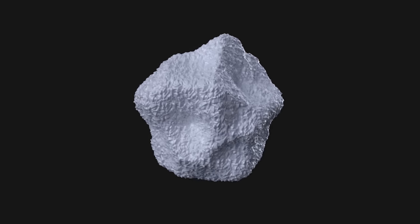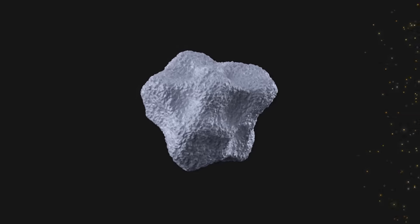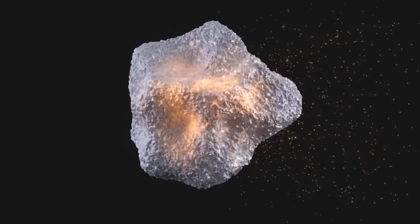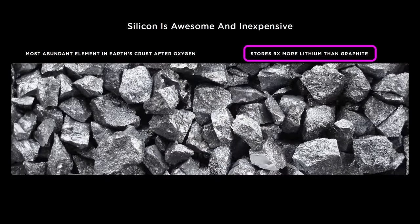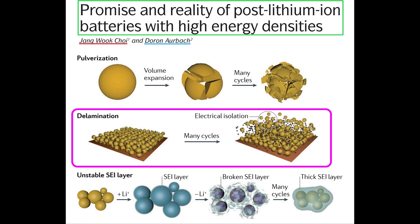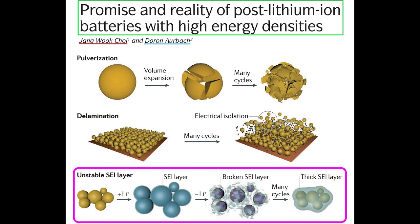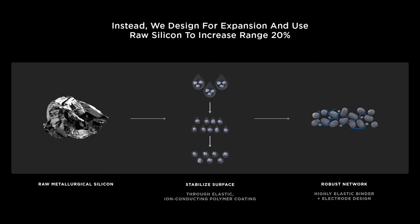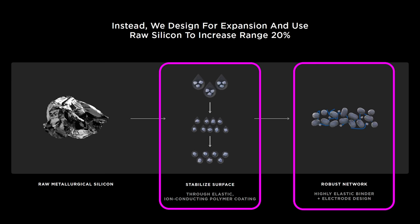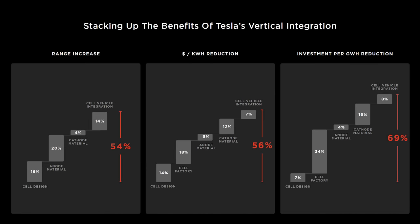With a silicon anode, rather than using a host structure to store lithium ions, the lithium ions alloy directly with silicon, and the lithiated silicon expands in volume by 300%. Without the dead weight of a host structure, silicon has an energy density that's roughly 9 times greater than graphite. But as Tesla pointed out at Battery Day, the lithium expansion is destructive. The silicon particles can crack apart, become electrically isolated through delamination, and they can tear apart the protective SEI layer that helps batteries last hundreds or thousands of cycles.